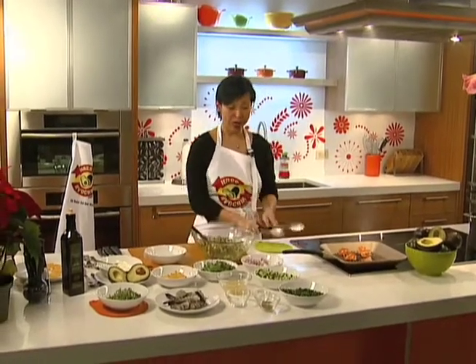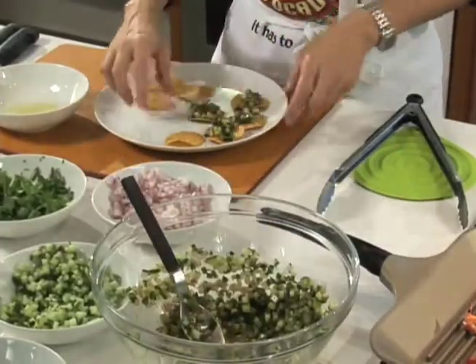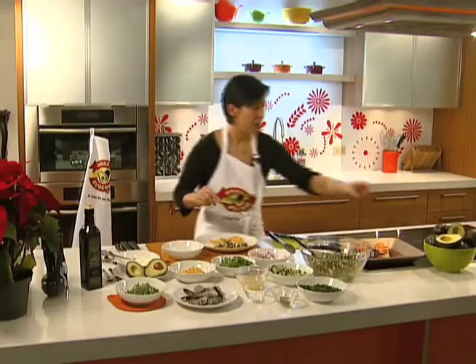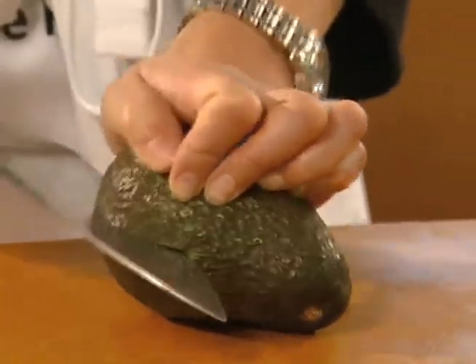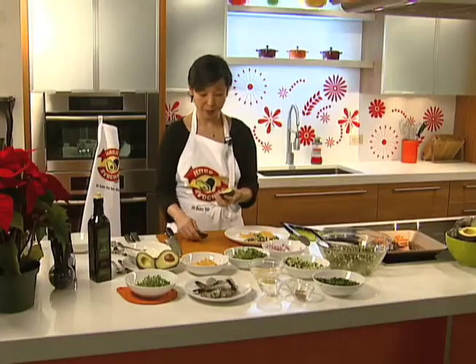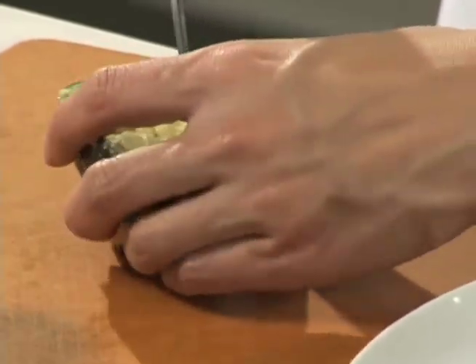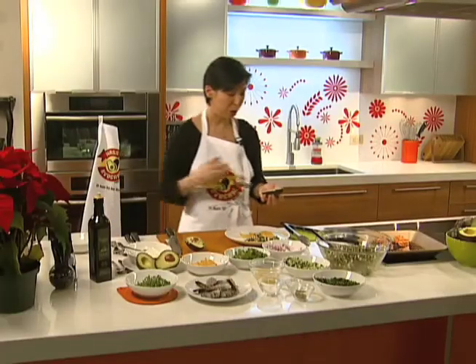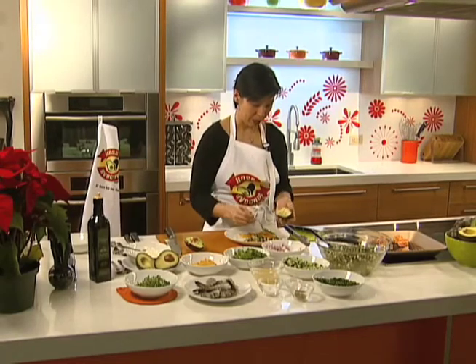And then we're ready to assemble the dish. We're going to put a little bit of the relish on top of the tostada. And then we're going to take the Haas avocados. I love Haas avocados from Mexico because of their smooth and creamy texture. Then I'm going to cut it in half, twist it to open it, and I'm going to slice a few slivers in here and using a spoon I'm just going to scoop out the avocado and place it on top of the tostada.